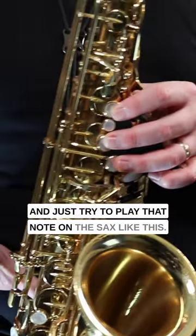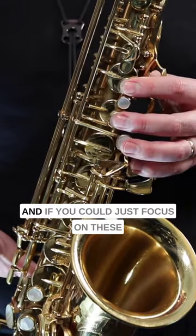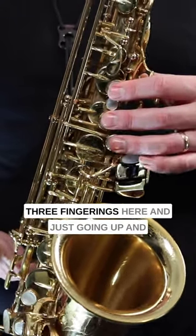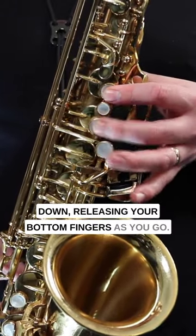Just try to play that note on the sax. Focus on these three fingerings and go up and down, releasing your bottom fingers as you go.